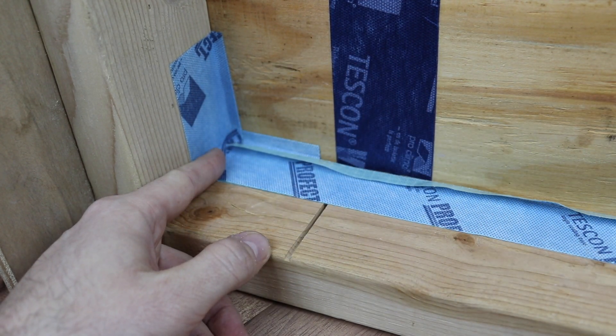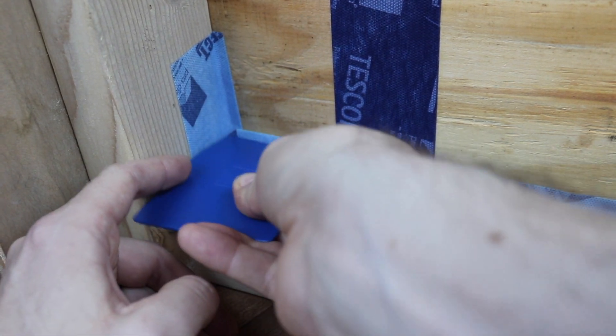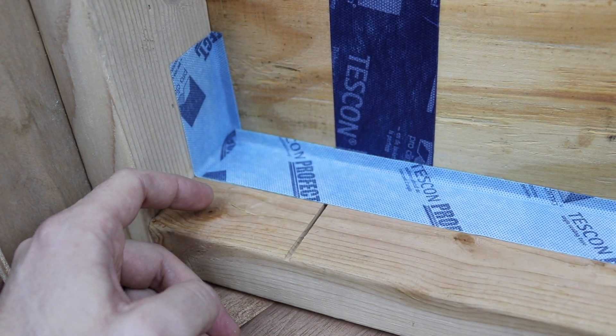Using Tuscon Profect as part of the complete Proclima airtightness system is backed by a 10-year comprehensive warranty. It's a window and door sealing tape for those with a need for speed.